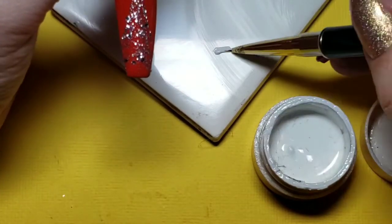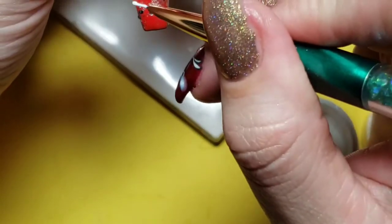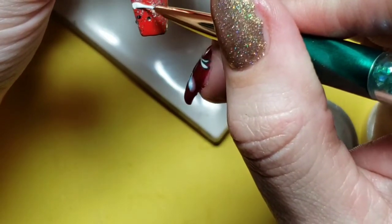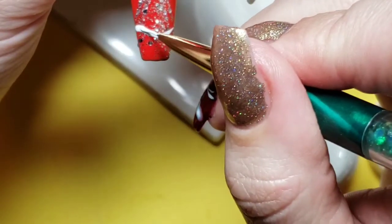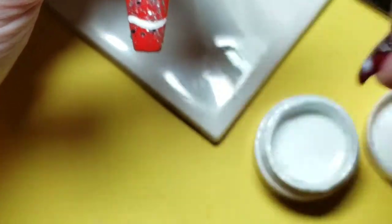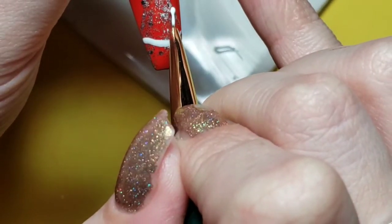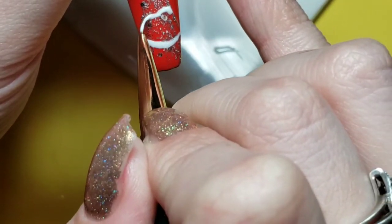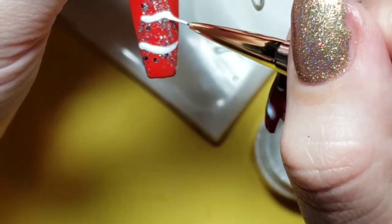I'm going to do all the decorations in white — some strings of tinsel. I do three little back and forth swirls; there's no rhyme or reason to how I'm putting this on the nail.